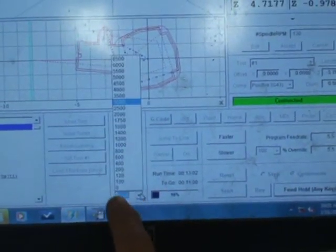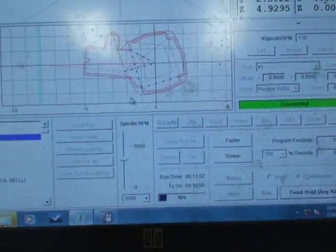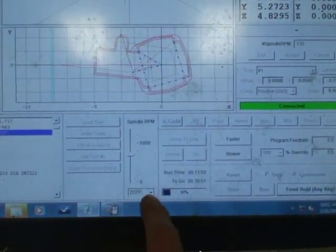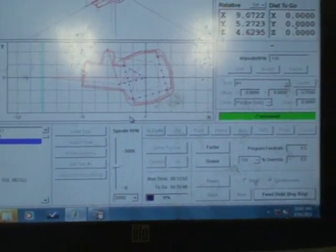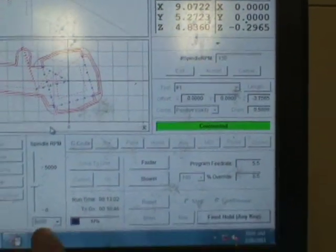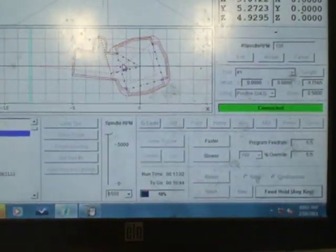What's nice about this control is if you wanted to, you just touch here and you can speed that up. You hear it speed up? You can slow it back down to 3,000 RPM, or you can take it all the way up to 6,500 if you want.